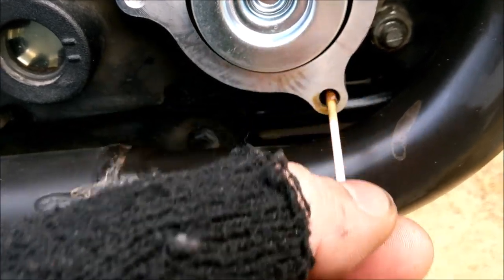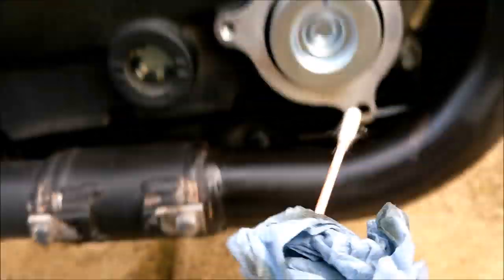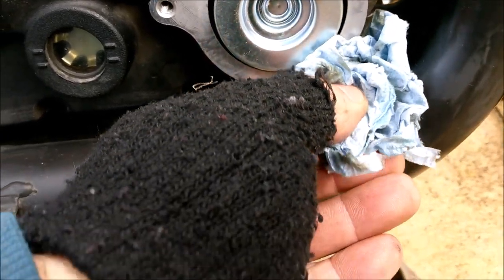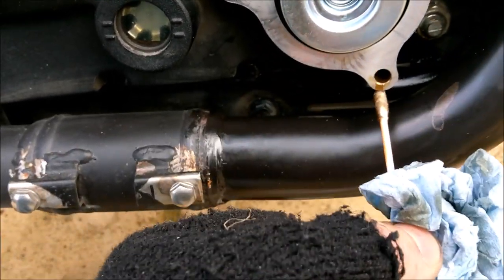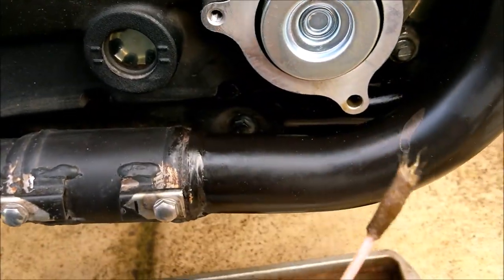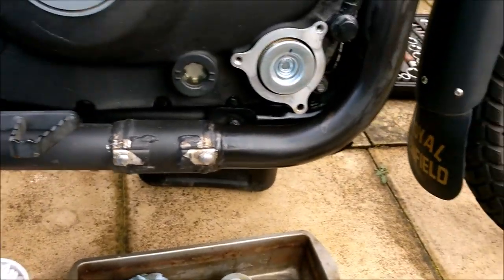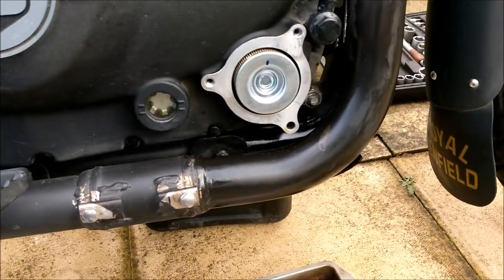Yeah, you've got to get that oil out of there - grab hold of the cotton bud at the end and pull it out. That's no good leaving oil in there. Right, I'll carry on doing that and then bolt it all back together. Top tip.